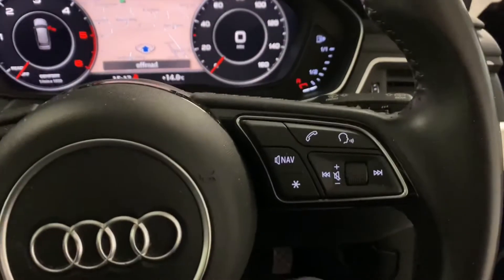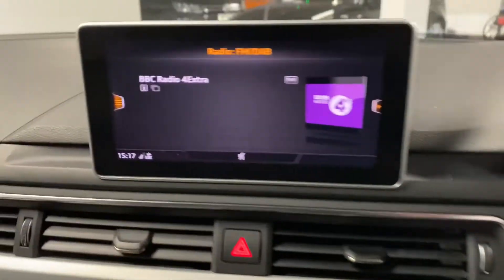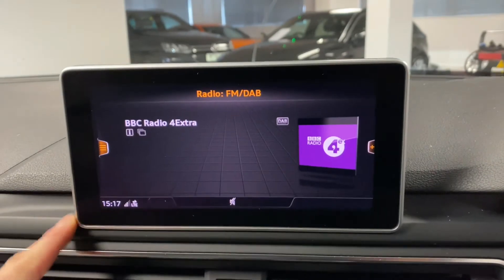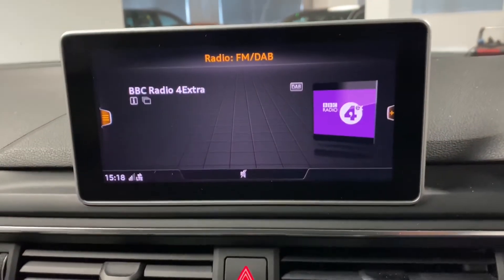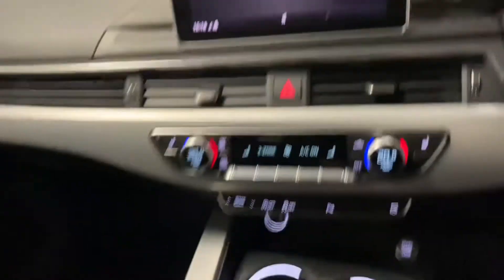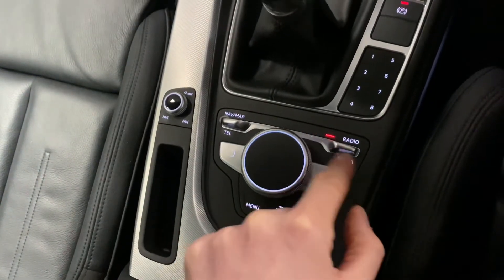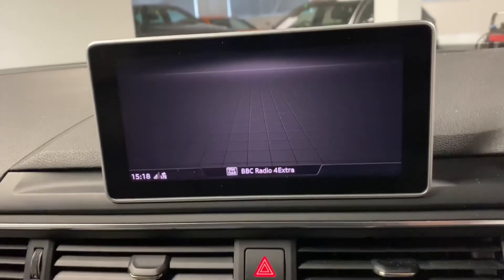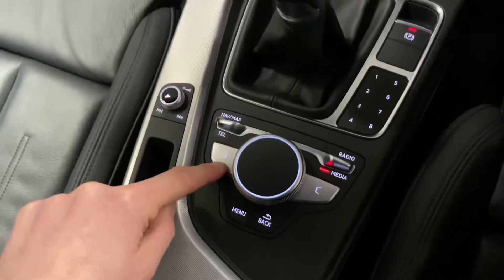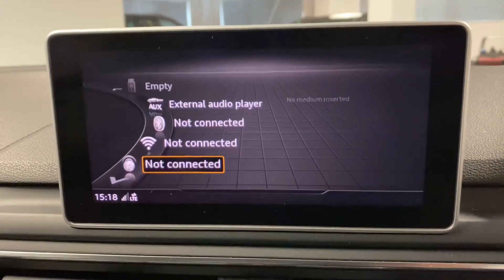We've got the multi-function steering wheel with cruise control, and part of the technology pack is this wider screen — you can tell by the silver bezel around the outside giving that nice extra width and clarity. We've got DAB digital radio, and to change what you want to see you simply flick the buttons down here, making this new infotainment system really simple to use.